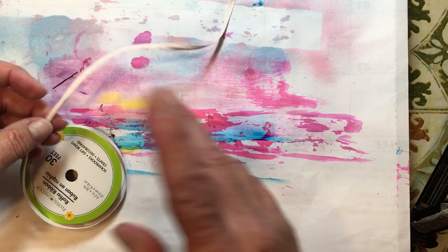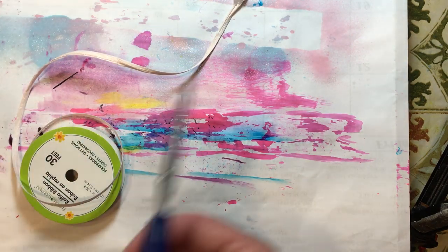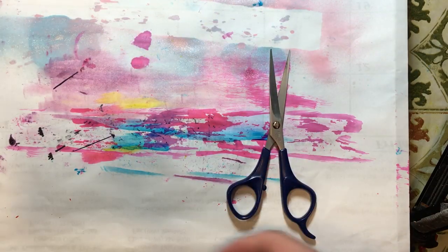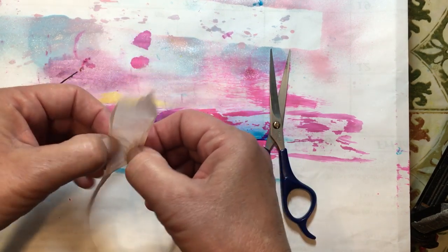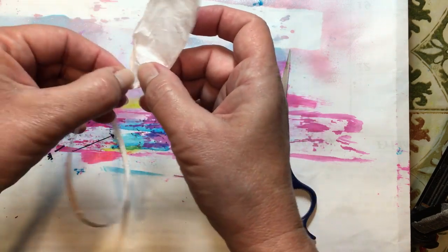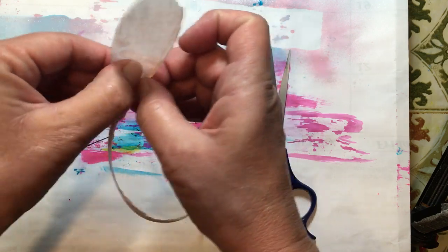What I do is I just cut a section, about 12 inches or so, depending on what you're looking for. You can cut it as long as you want. You can leave it attached right to the reel and just continue going as you go. But I just take a piece and then I open it up like this.